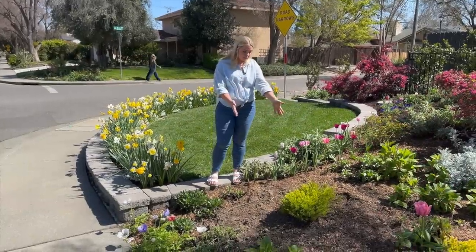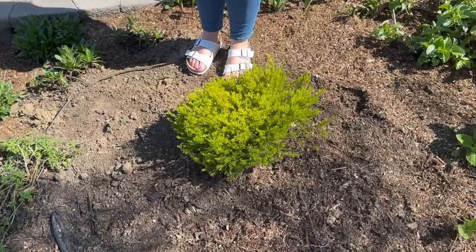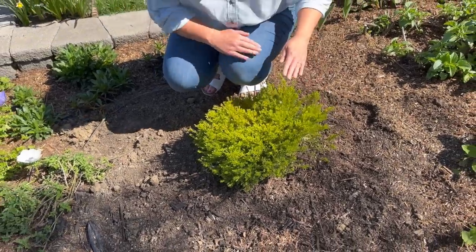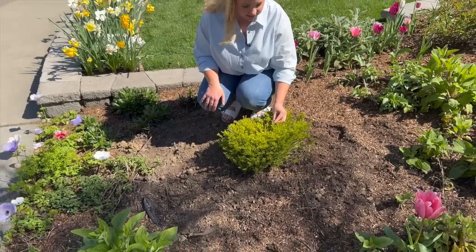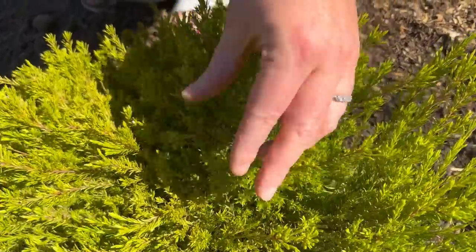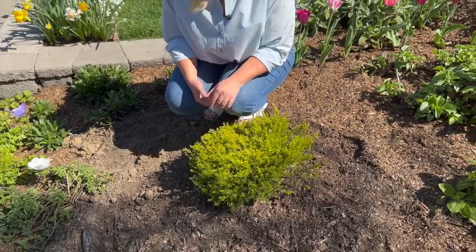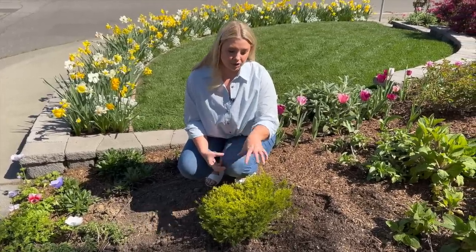The plant was starting to die — one day Jason and I walked outside and it was spotty and brown, woody on the inside. We decided to bite the bullet and replace them. I found new ones at the garden center in a five-gallon pot. They're tiny right now, but I'm actually happy about it because after they bloom — they get these tiny little pink blooms all over the place — I can prune this plant back into a nice tight spherical shape.